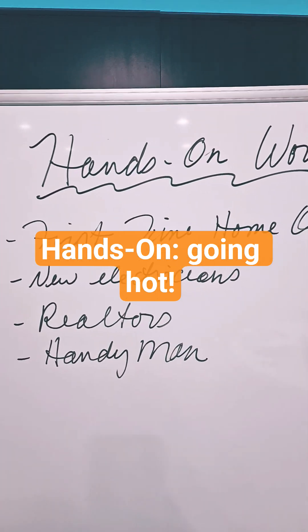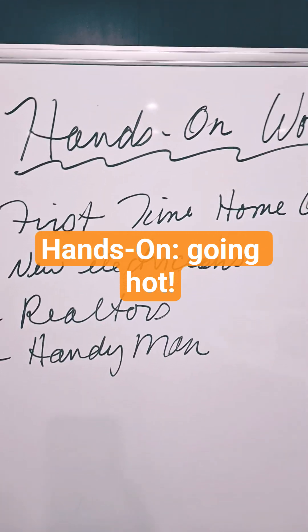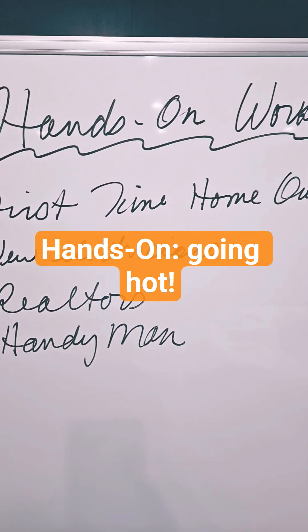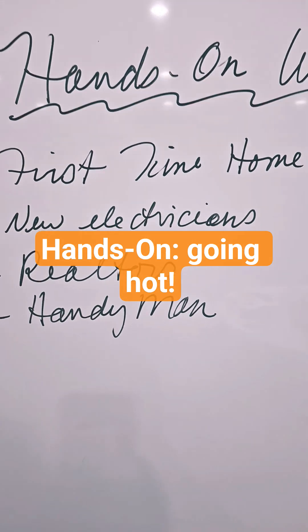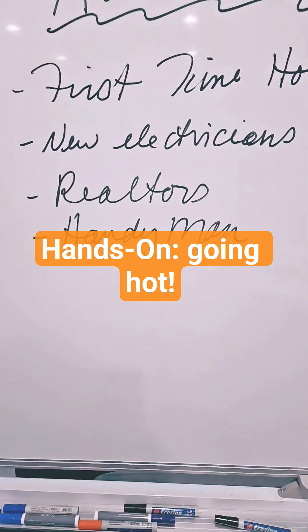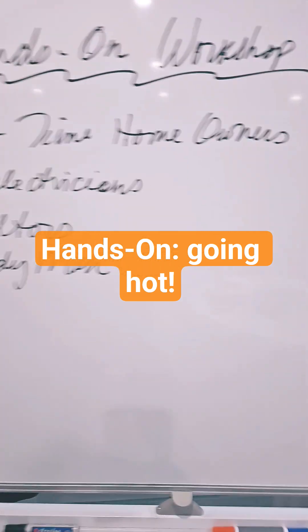This workshop is for first-time homebuyers who want to do some basic work themselves, new electricians — because we delve into a couple of hands-on skills you may not touch for a good year or so when you're new — realtors who are looking at working on houses, and of course handymen who know how to do a lot of these things but have never been taught the details.